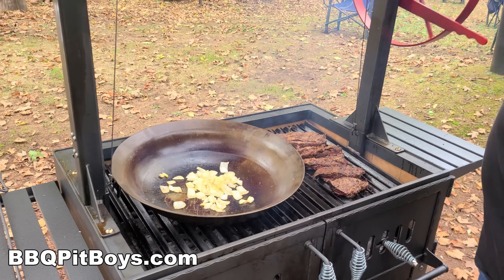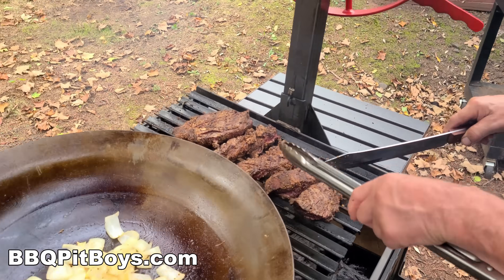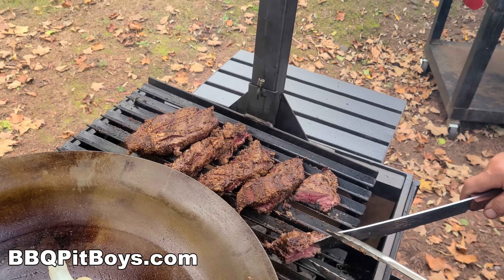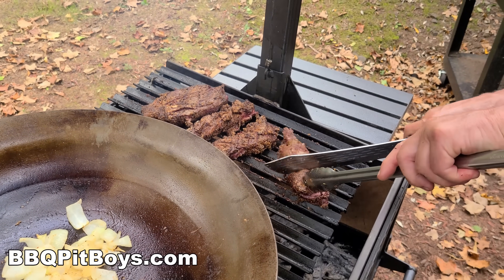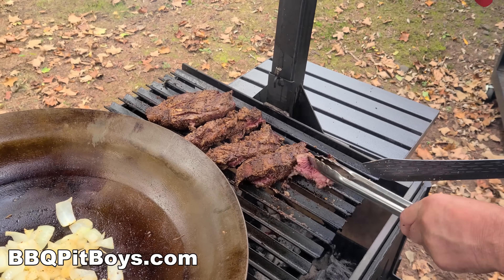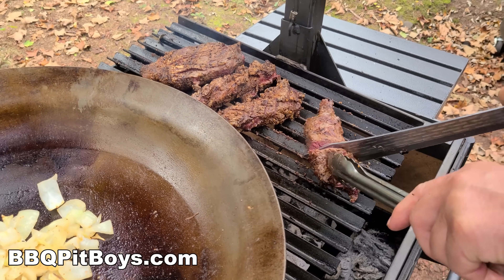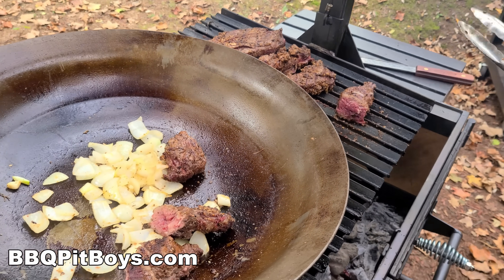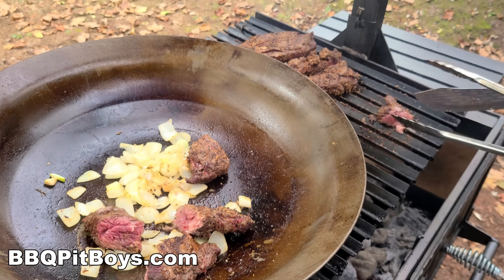It's not the most tender part of the tenderloin — that's why your butchers break down your whole tenderloins into a tenderloin roast. We've seared these up pretty good, we're after the flavor, and we're just going to cut them up a little bit. Good enough to eat already, and actually there are some real tender parts to this chain as well, so you always want to keep it. We'll cut it up into smaller pieces and throw it into our paella.